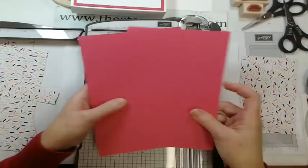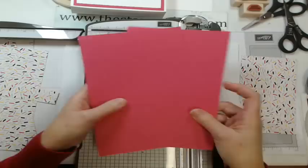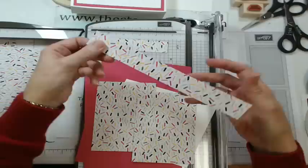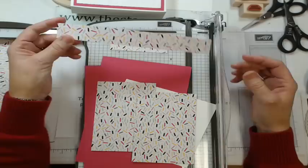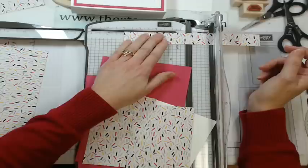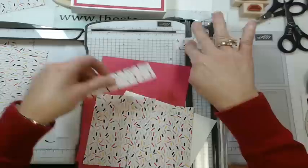So we have our card bases, our insides, our two prints, and a little piece left — keep that. Get the longer strip that was left over — the 8.5 by 1 inch piece — and cut it at 4 inches, then again at 4 inches. We don't need that small leftover piece.